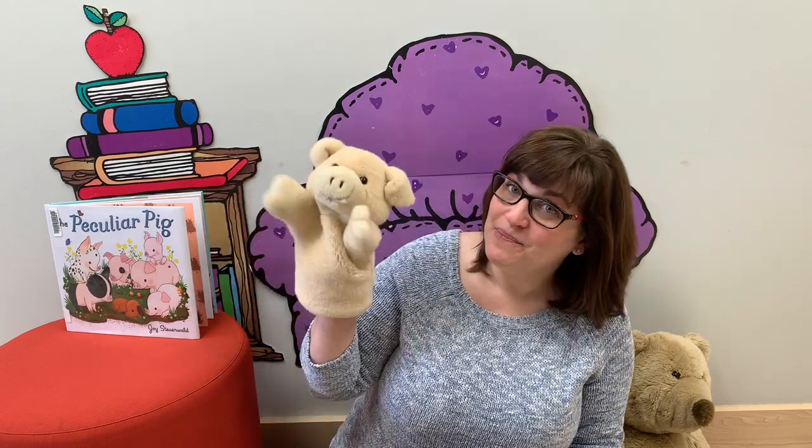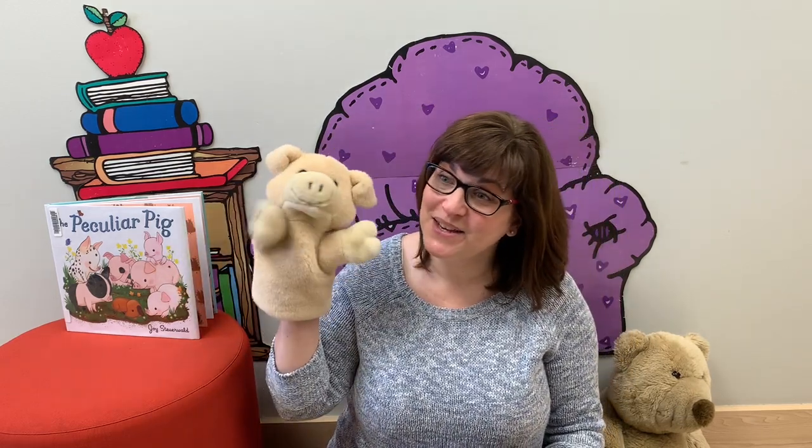I'm gonna get my piggy to help me sing goodbye today. Goodbye, goodbye, so long, farewell. Goodbye, goodbye, so long, farewell. We'll see you again. Bye!